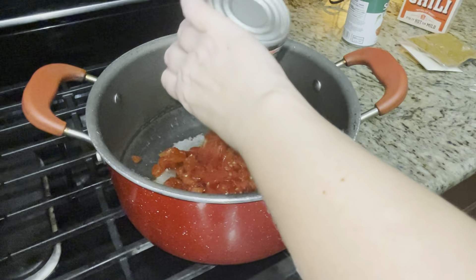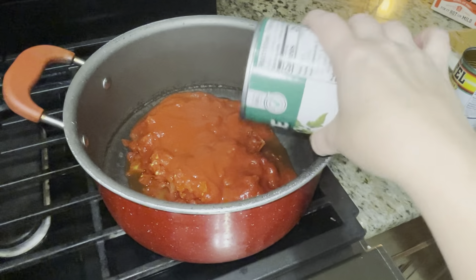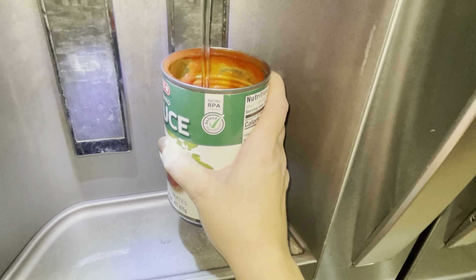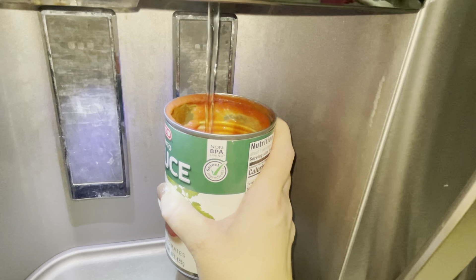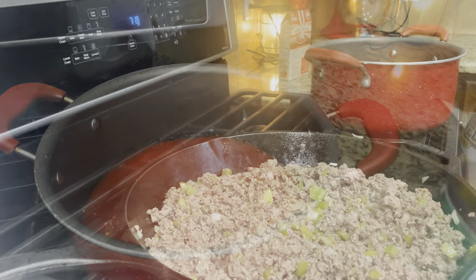In a large pot, I'm going to add the Rotel and the tomato sauce. I'm going to add two eight-ounce cans of water — I'll just use the tomato sauce can to measure and fill that with water, adding it to the pot where I put the tomato sauce and Rotel.